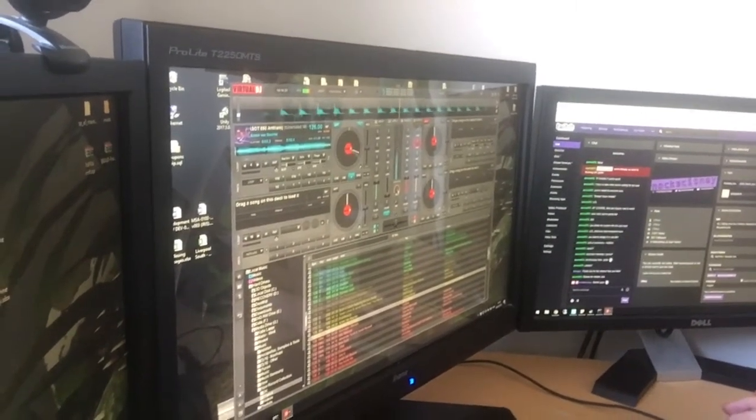Wow, that bass! That is some nice sounding headphones - so much bass coming out of them, it's unreal. I'm not sure what the noise cancellation will be like because I can't run another track at the same time.